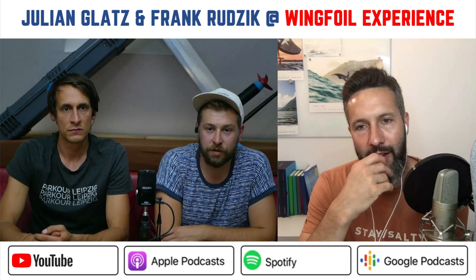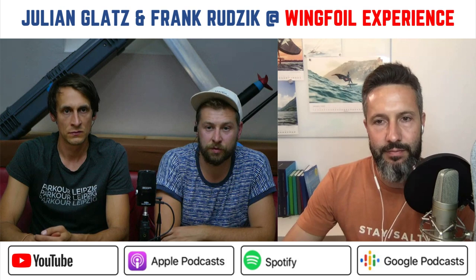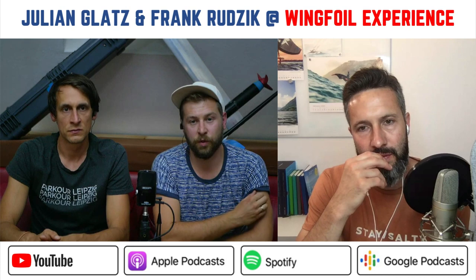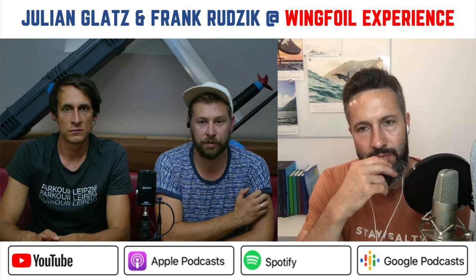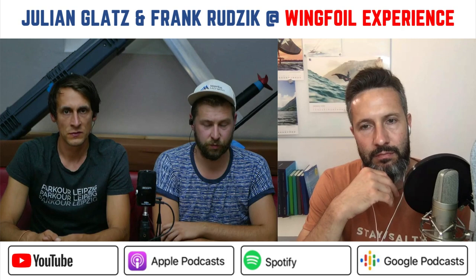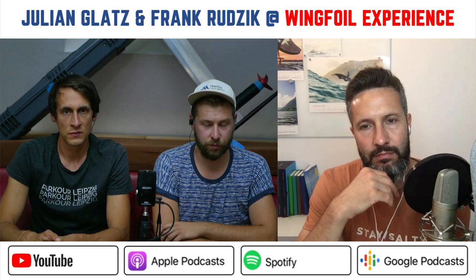How do you teach someone to get on the e-foil? First I show them the remote — how it works and where to stand beside the board. Of course you shouldn't be behind the board because there's the propeller. Commercial boards are often quite big with high volume so you can just stand up and move forward like a SUP. But my board is 120 centimeters — one of the shortest in the world — really short and not easy to ride because you have to put all your weight onto the nose.